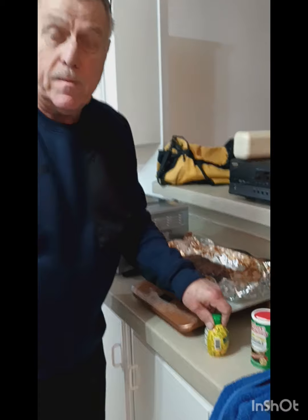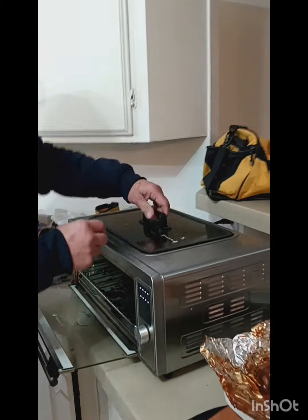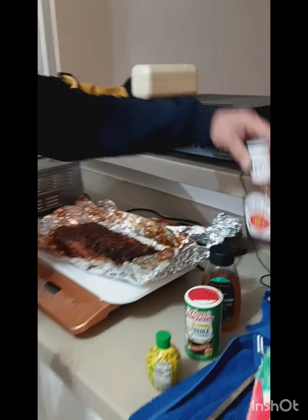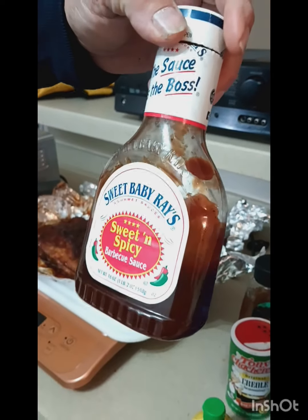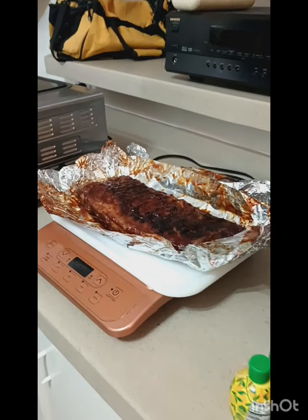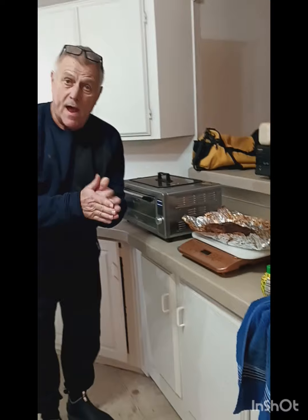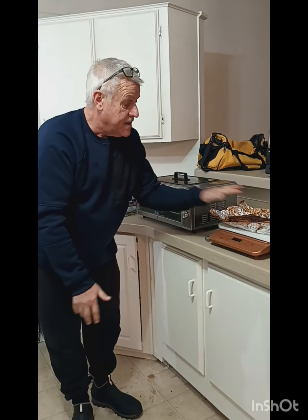If you think these ribs are sexy, listen up — here's how I did it. Start out with a rack of ribs, Louisiana style. I put some lemon on, some honey, and Creole seasoning. Rub it all in on both sides. I put it in my indoor grill for 15 minutes per side at 450 degrees. After that, I laid it on foil and put my favorite sweet and spicy barbecue sauce on it — almost the whole bottle. Then I threw them into the oven and cooked them for about five hours at 325 degrees. And this is what you come up with.